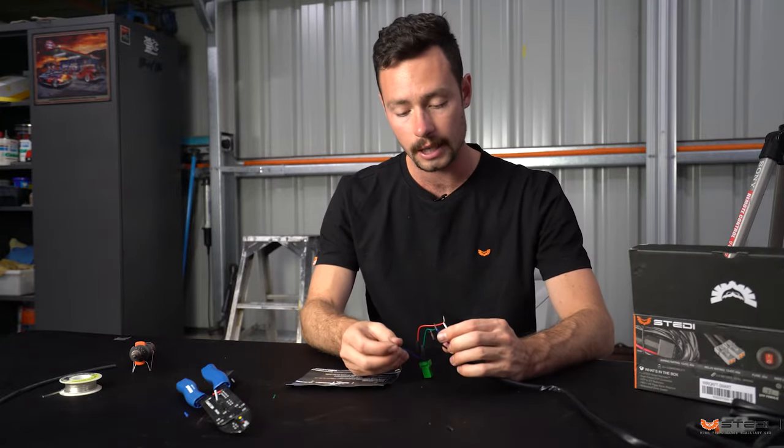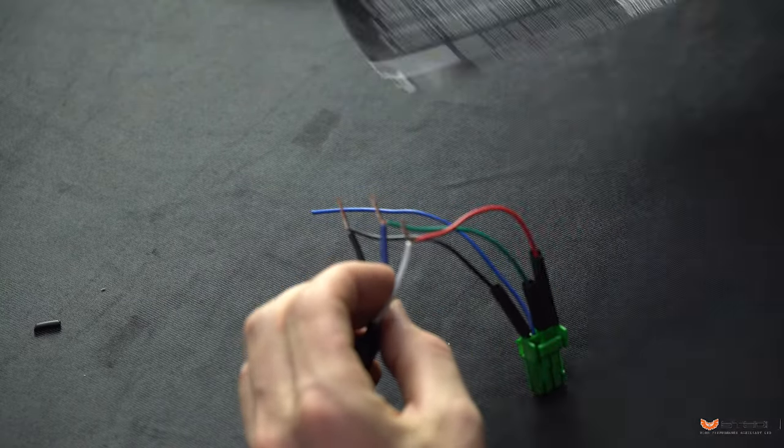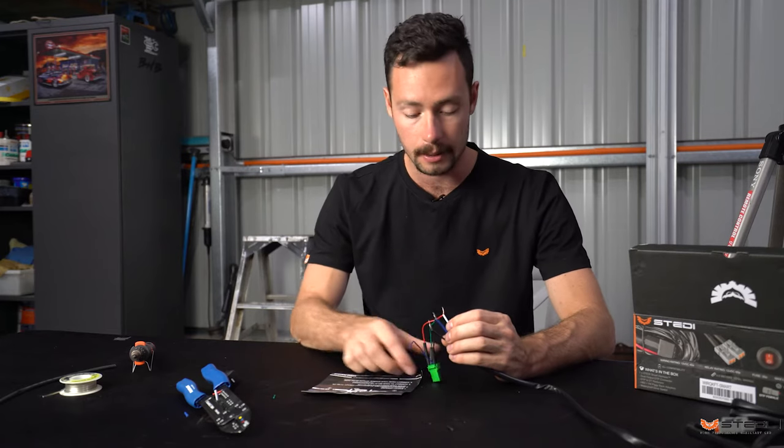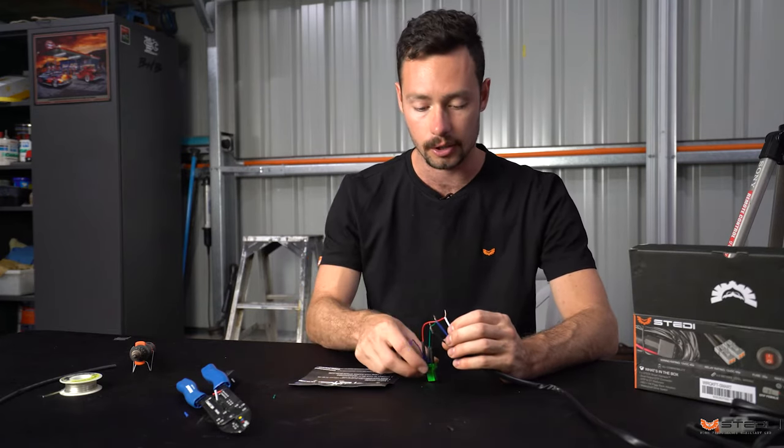Now it should look like this: the blue wire ready for your dash lights, black connected to black, green to blue, and red to white. That follows the wiring diagram, so make sure the order of the wires matches those colors before you start soldering.